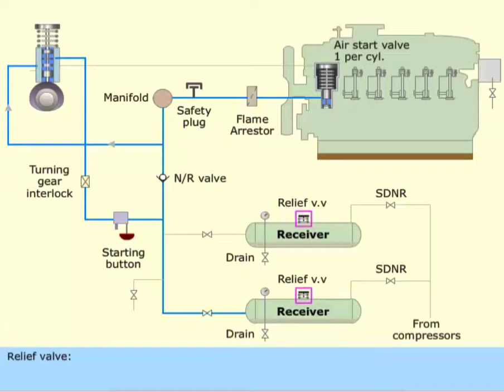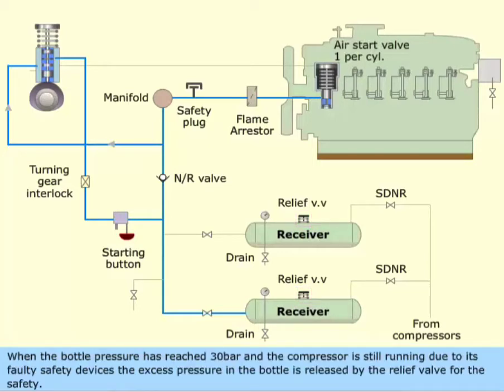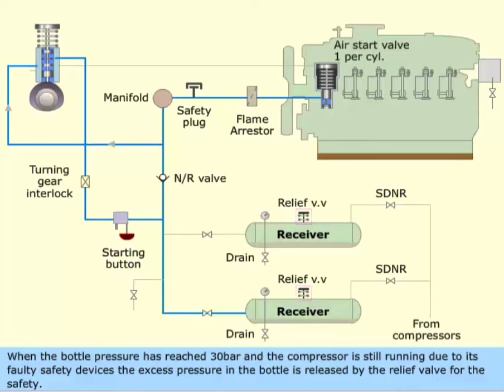Relief valve. It is fitted on each air receiver. When the bottle pressure has reached 30 bar and the compressor is still running due to its faulty safety devices, the excess pressure in the bottle is released by the relief valve for safety. Once the excess pressure is released, the relief valve will get back to its original position.